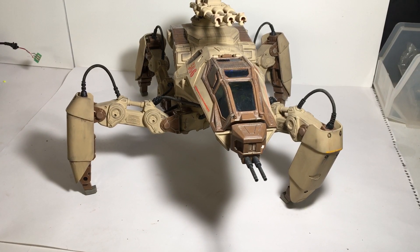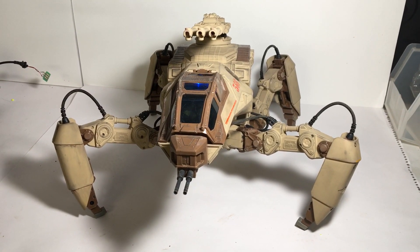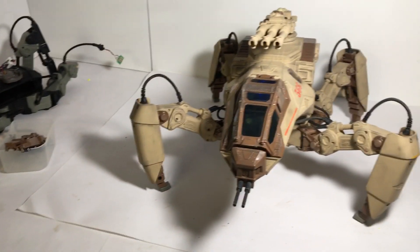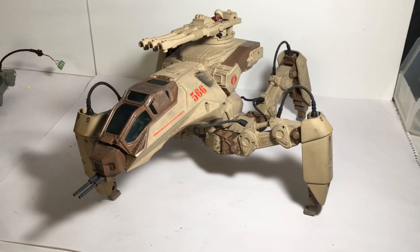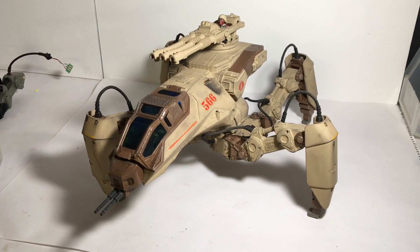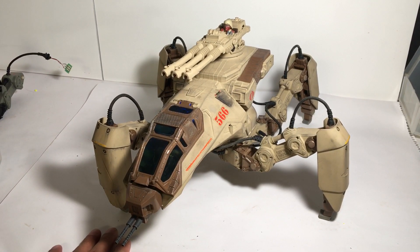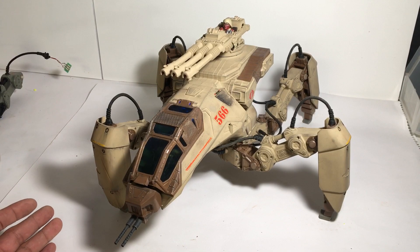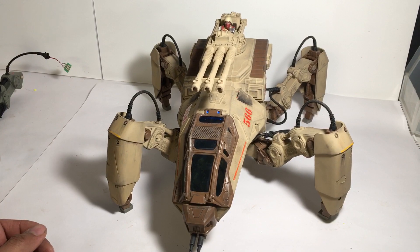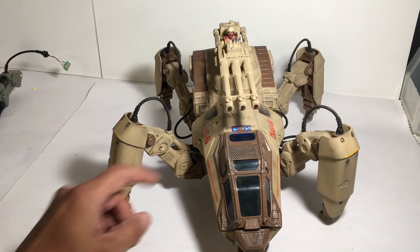Hi folks, welcome back. As you can see, this is the mech — I've only taken some pictures. This mech is right now functioning, it's searching for a controller. Unfortunately the controller is my phone. As you can see, it's fully functional, it's robotic, and it's pretty cool. The way it moves is just freaky cool.